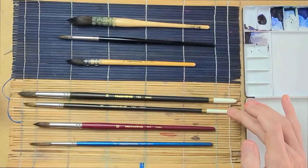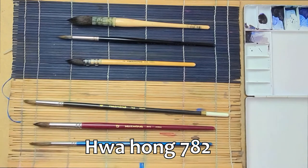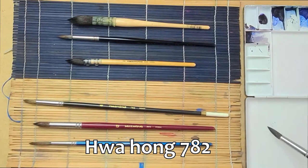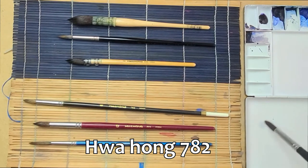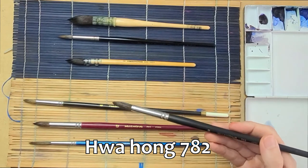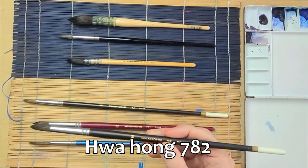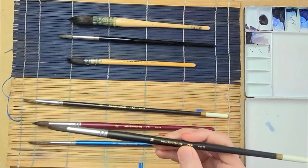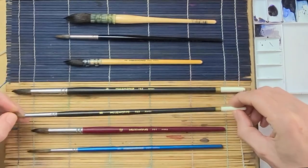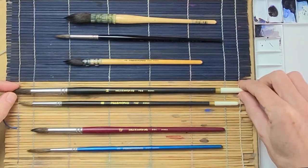The better student grade ones are their 7 series — the 782 — which is a little bit better quality brush and will get a better point, still not a great point. It has more snap to it and offers better return to its shape. I've actually done paintings with these in class. It's a long handle brush which I don't really like, but as far as a student brush goes these are not bad. These are natural hair brushes — I'm guessing a combination of squirrel and probably ox hair.